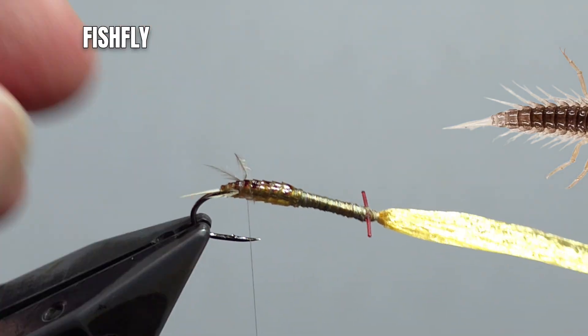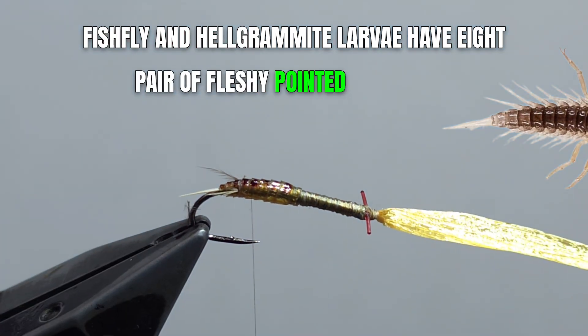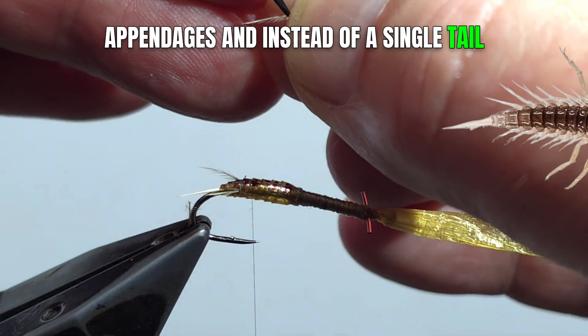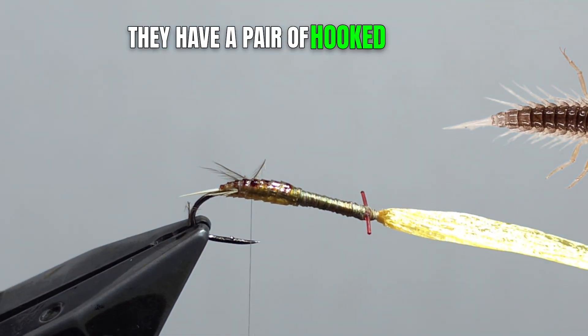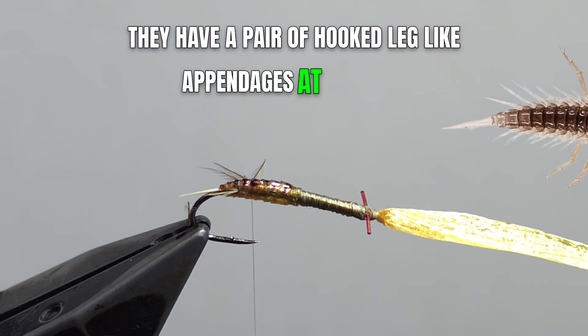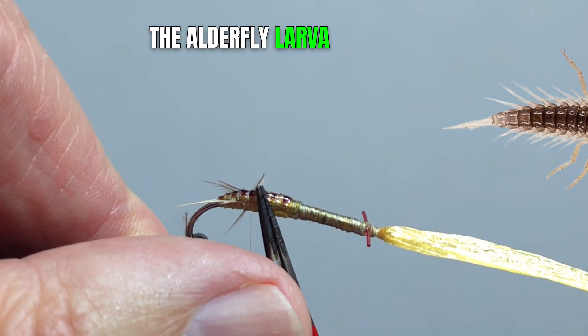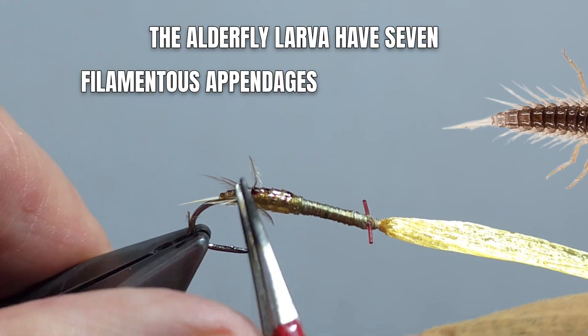Fishfly and helgrammite larvae have eight pairs of fleshy pointed abdominal appendages. And instead of a single tail filament like the alderfly, they have a pair of hooked, leg-like appendages at the rear. The alderfly larvae have seven filamentous appendages along the abdomen.